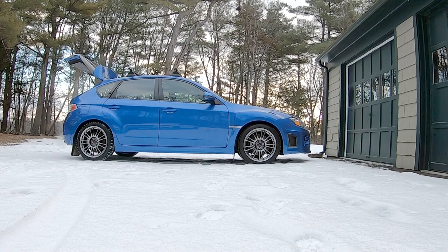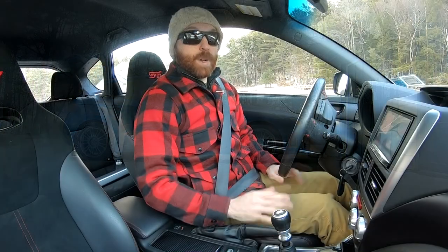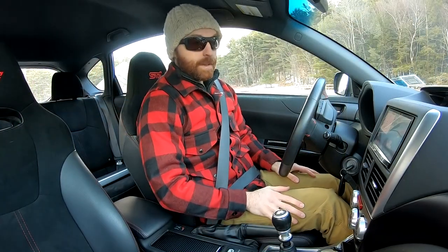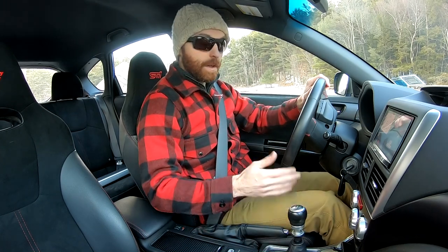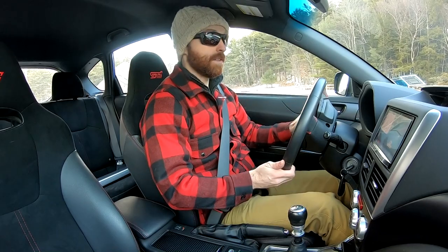And yeah, there we go. That's the walk around of my 2012 STI wagon. Now, if you like, we'll take it for a short spin. All right, I've let the engine warm up a fair bit. I feel like if more people let their Subarus warm up before they romped on it, there'd be many fewer spun bearings in the world. I'll run it up through the gears now so you can hear what that sounds like.